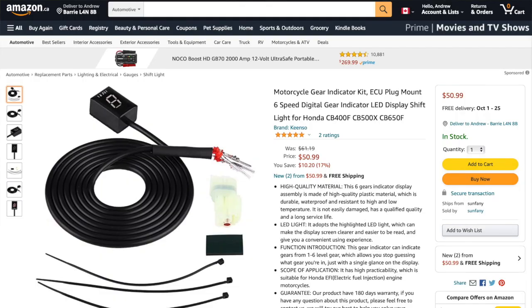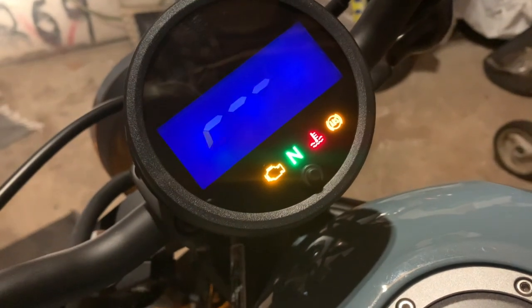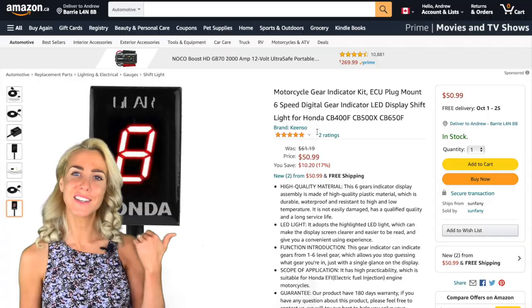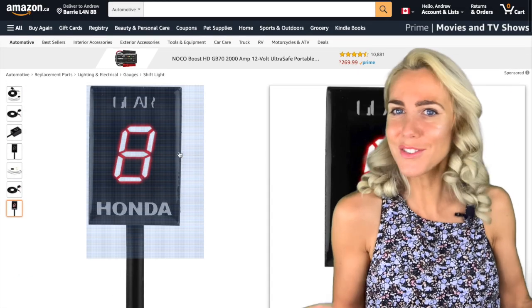Number four, the six-speed digital gear indicator. Because sometimes it's just nice to have a visual cue as to what gear you're in — maybe that's just me. Looks like the installation for this is a little involved, but the final product seems to work pretty good. And it's under 50 bucks.